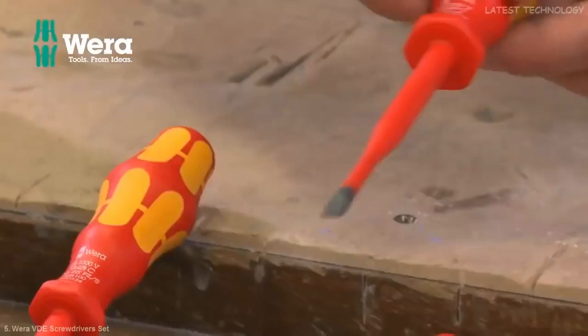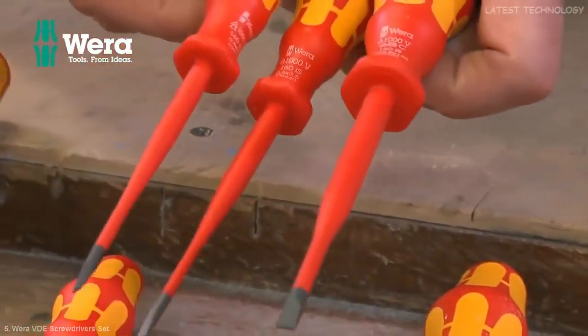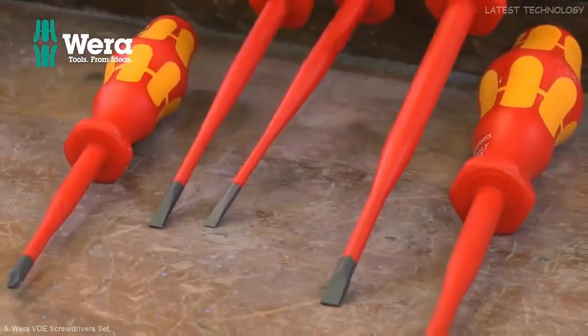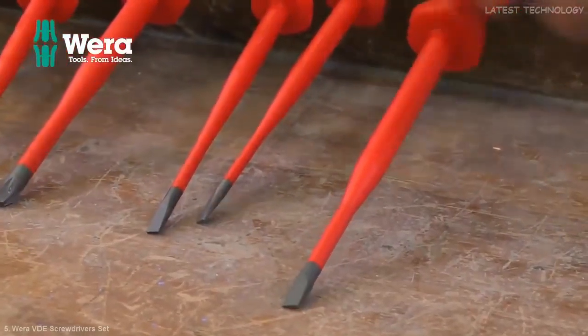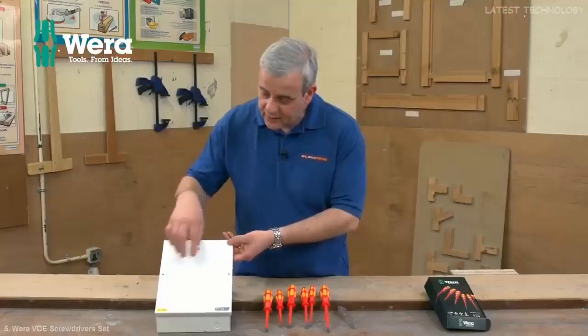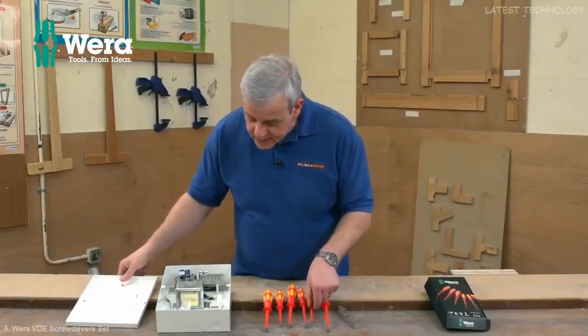You've got three parallel tips — all your three popular ones. You can see they've all got this slim tapered sleeve there. And you've got your two standard Phillips tips as well as your mains tester. So if you're working on anything high voltage, proper electricians, you've got to get in with these slim tips.